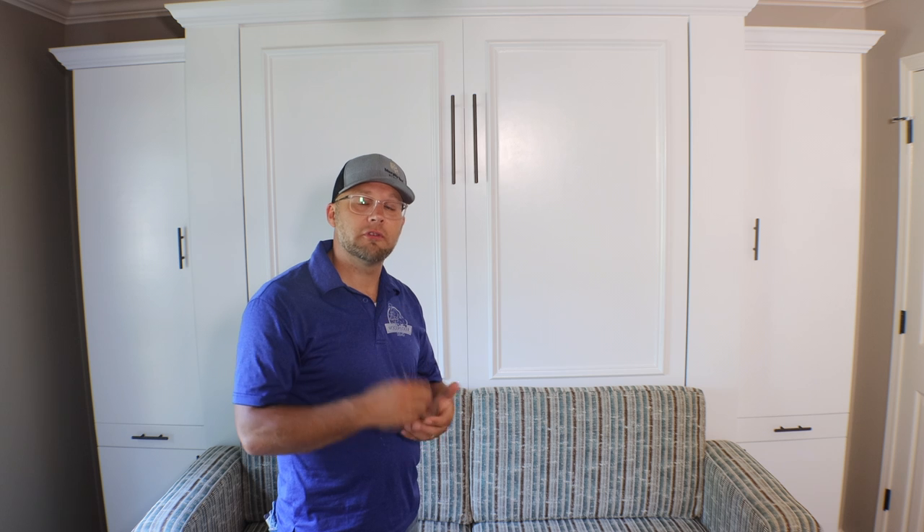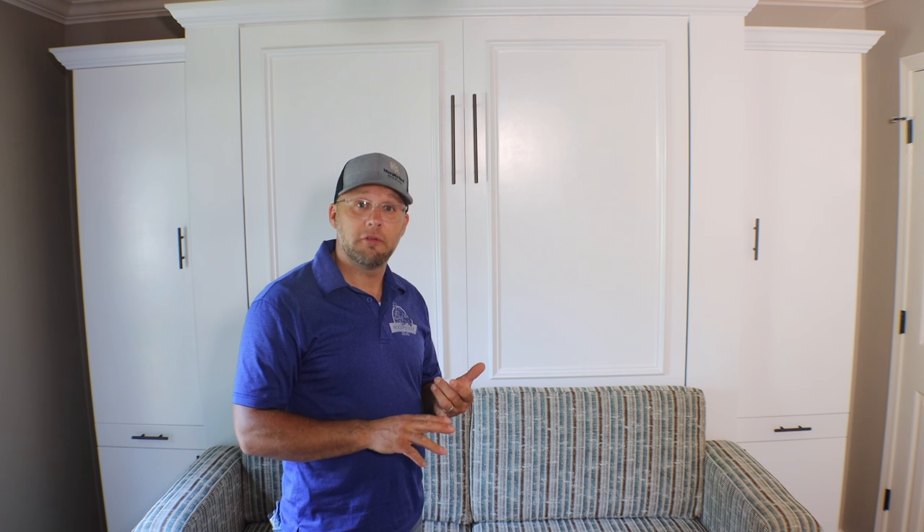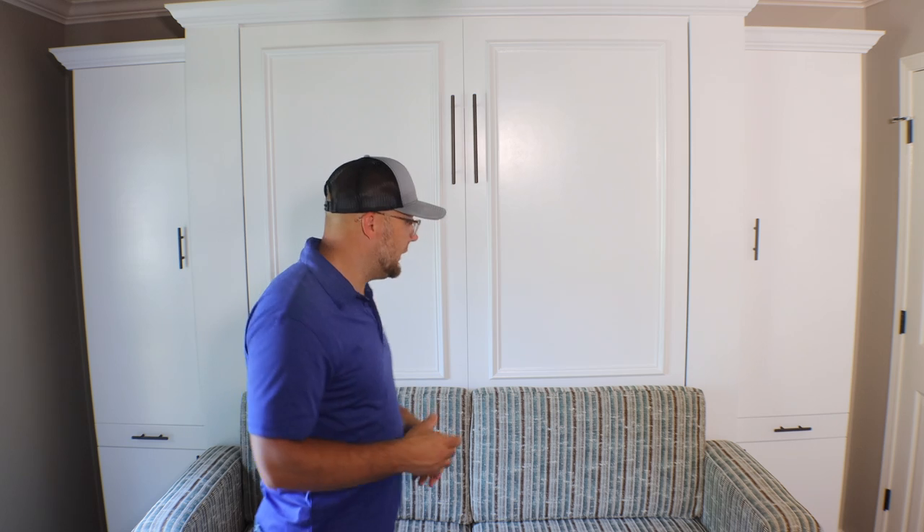Our couches are all built to work with the Murphy bed, so they're about 10 and a half inches off the ground once you pull the pillows out. We do custom colors but we also have two standard colors — a gray and a beige-like fabric — though you can always order a custom color like this client did. As far as cushions, we can build them in two different firmnesses: one being firm and another being a bit more plush, depending on personal preference.